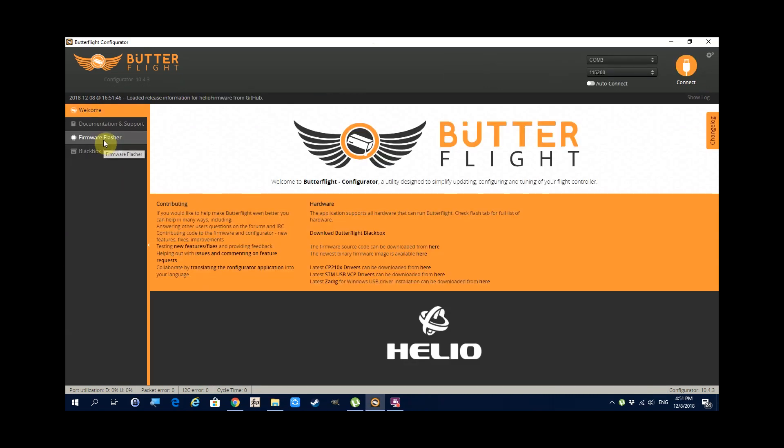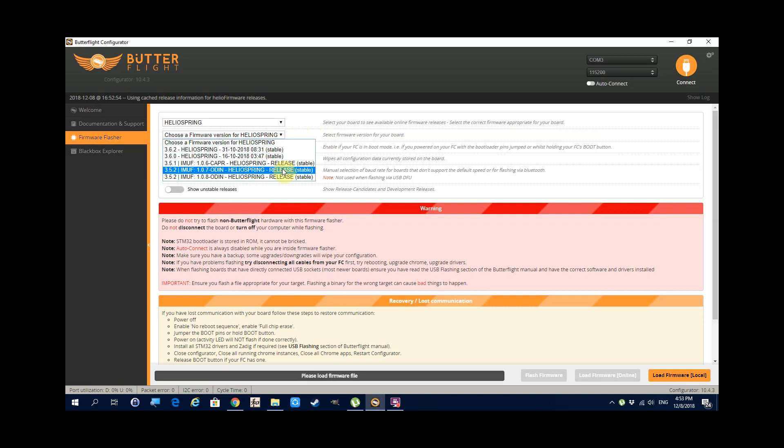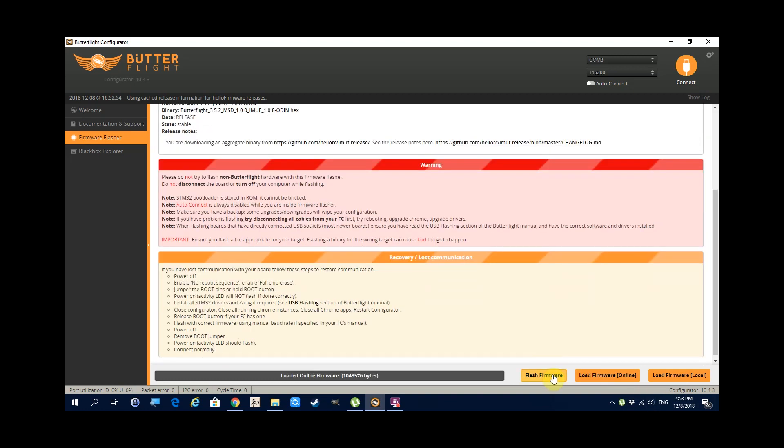In this case the default firmware is Butterfly 3.3.0. Now that I'm confident the flight controller is more or less not a dud and working normally, I would then go and flash the firmware. Click disconnect, then go to the firmware flasher, choose Helio Spring from the drop-down menu, choose which firmware version you'd like to update to, click Load Firmware, and then hit Flash.